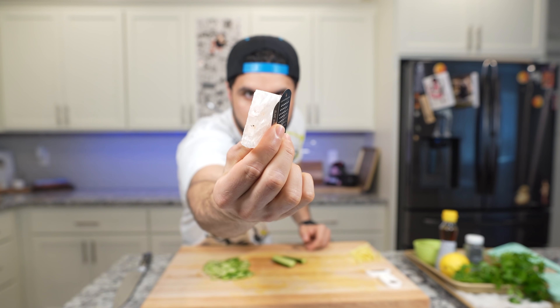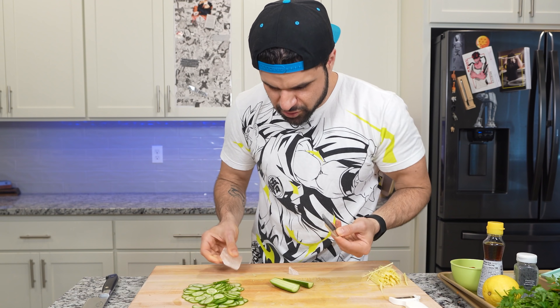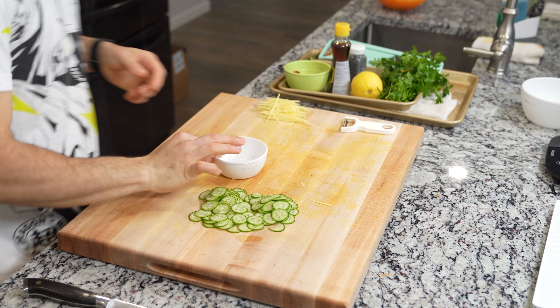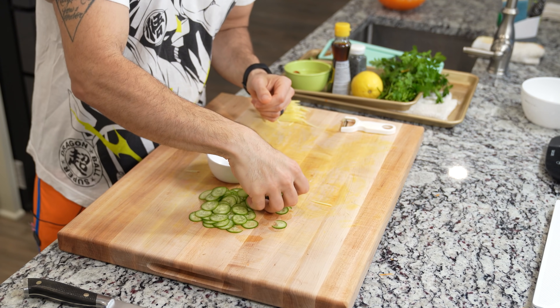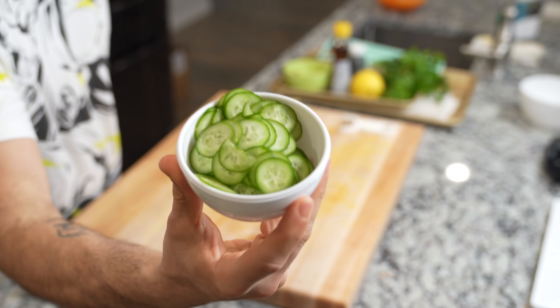Want to see the most extra thing I own? A salt block with its own microplane. I don't even know how to use this — and I just broke my salt block. It's good salt though. I don't know why I bought this. After many regrets about buying a salt block you're probably never going to use, take all the cucumbers and place them into a bowl — this is going to be one of our garnishes.